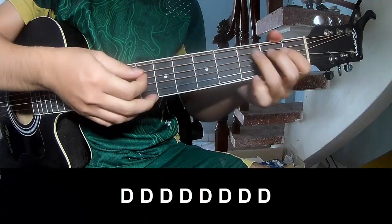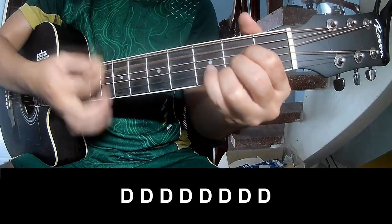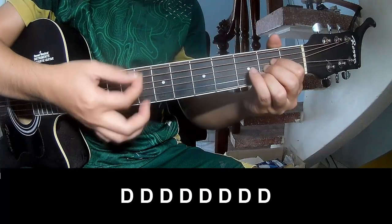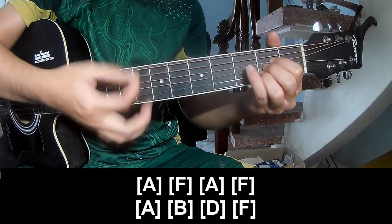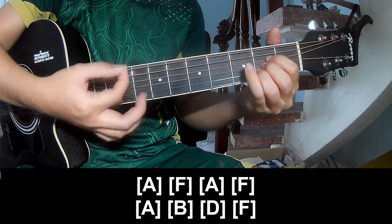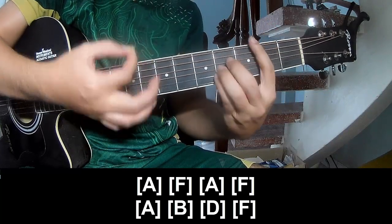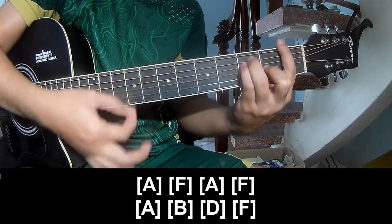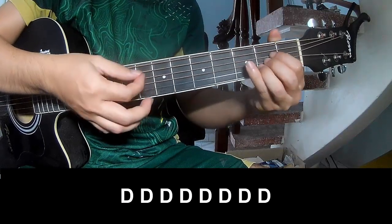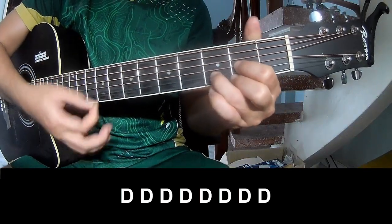The first part to play: and super long A, F, A, F A B D D. And F.